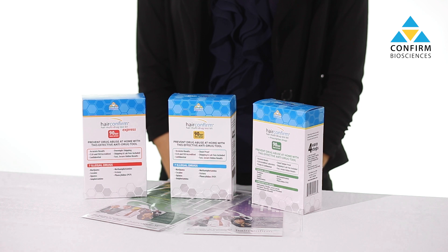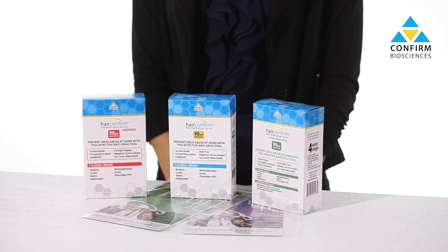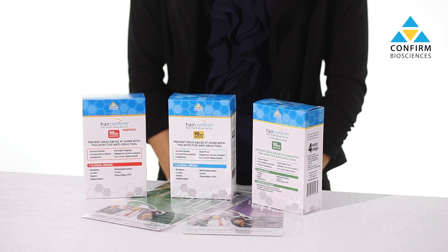Hi, my name is Sophia and in this video I'm going to show you how to use the Hair Confirm drug test. These tests provide a quantifiable drug history for up to 90 days and are available in different variations.